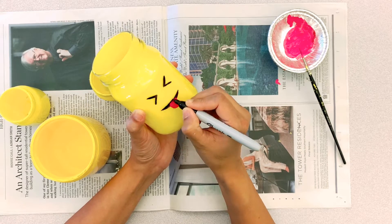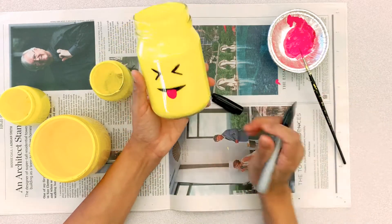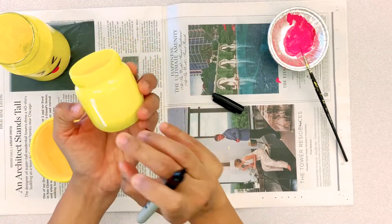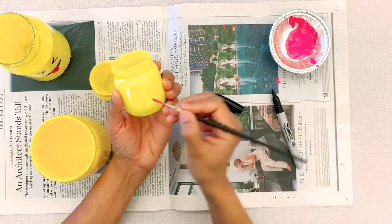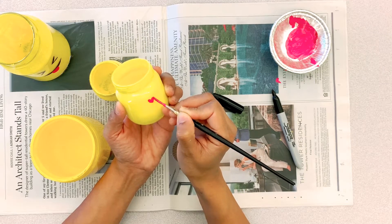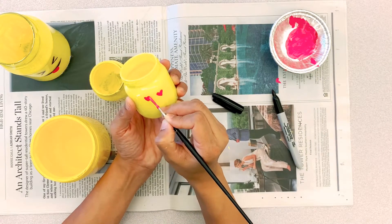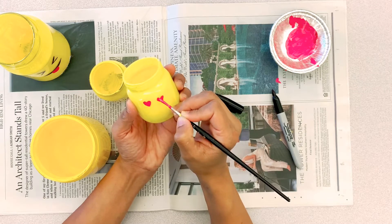Keep on drawing whatever you want. This is where you can make it a little different — if you don't want to make emoji jars, you can make other fun characters too. On the small ones I'm making two different shapes on both sides. Go around and play with it, whatever you want to make. It's really a fun part of the process.